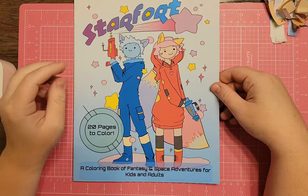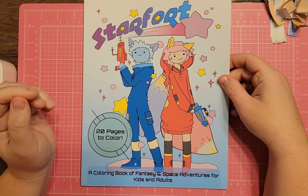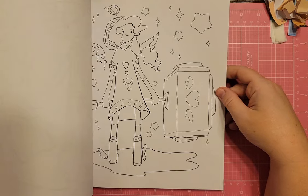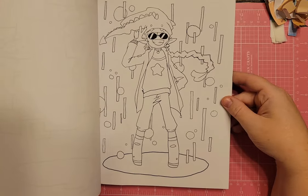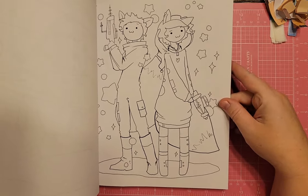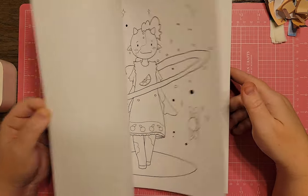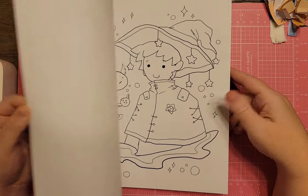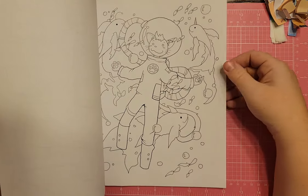I have Starfort — 20 pages to color. I remember seeing it on someone's channel a long time ago and got it on Amazon. These are simple sketches, not AI. Everything in this book deals with space, so you could color anything in here. There's a front page that I think is awesome, a girl with a ring around her like a hula hoop, and some aliens. I think it was Heidi Hornsby who had this book — she colored it with alcohol markers and shaded on top, and it looked really cool.